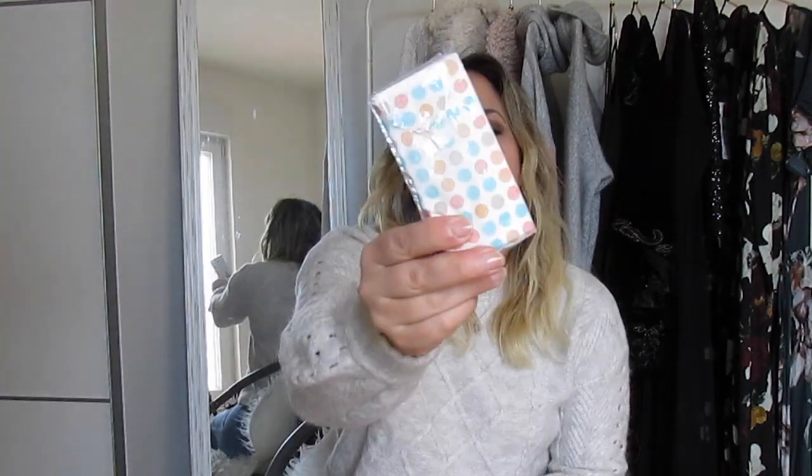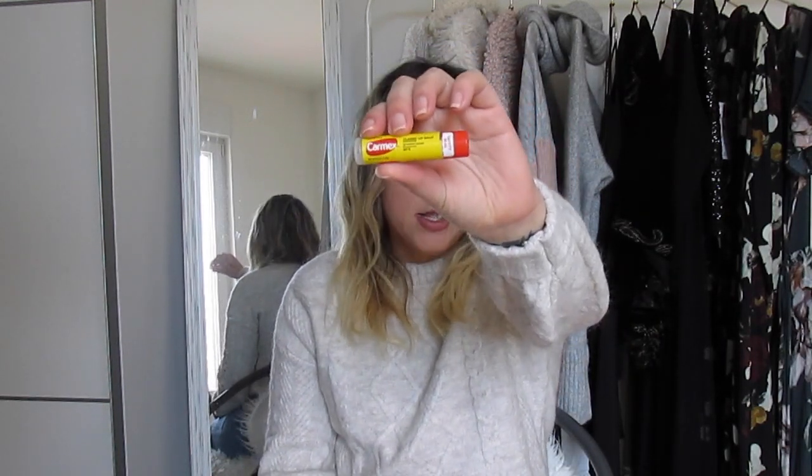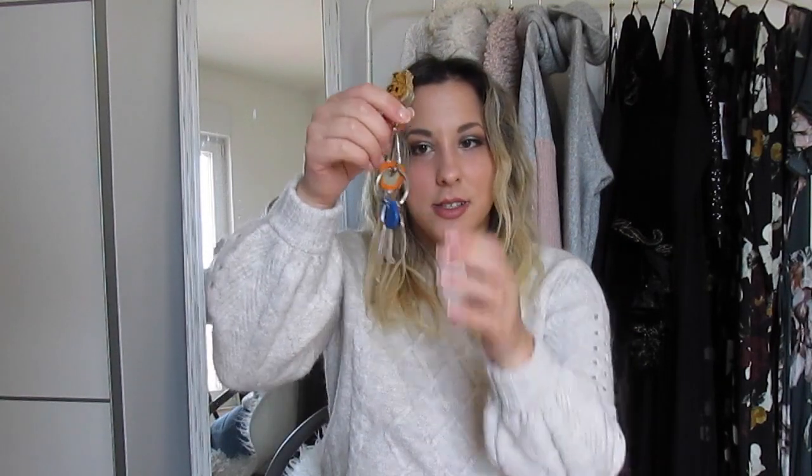Now moving into the second compartment — this one doesn't have a ton of stuff in it. I've got some tissues, these cute polka-dotted ones from Daym. Then I've got my Carmex Classic Lip Balm from a gas station in the States — after this video I'll probably take my lipstick off and use some because my lips have been dry lately. And then last are my keys. I don't have a lot of keys but my apartment key is really big so it takes up space.